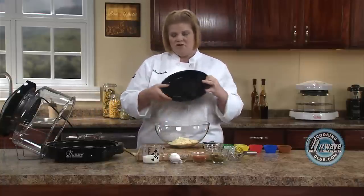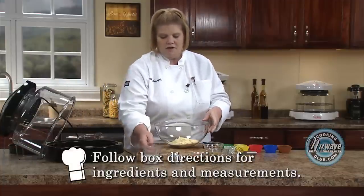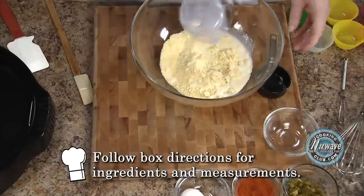And obviously, follow the box directions, which is a third of a cup of milk. Just pour it in there.